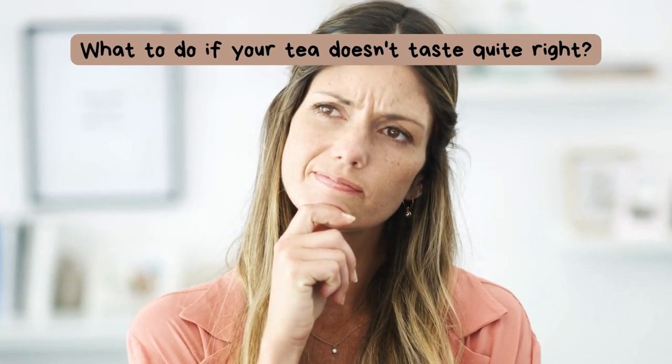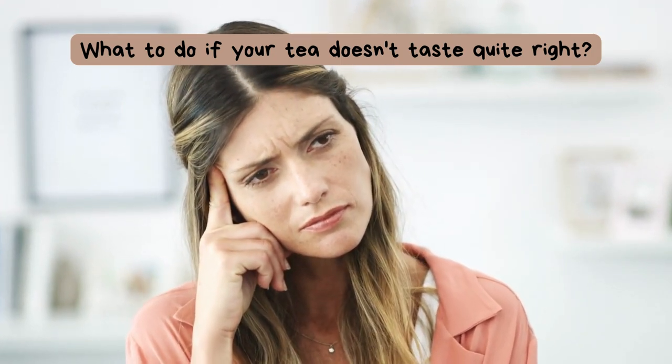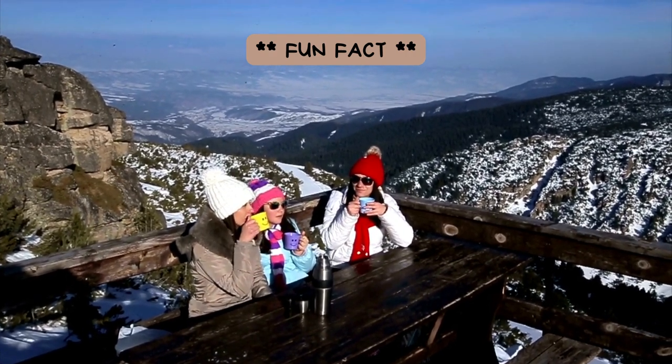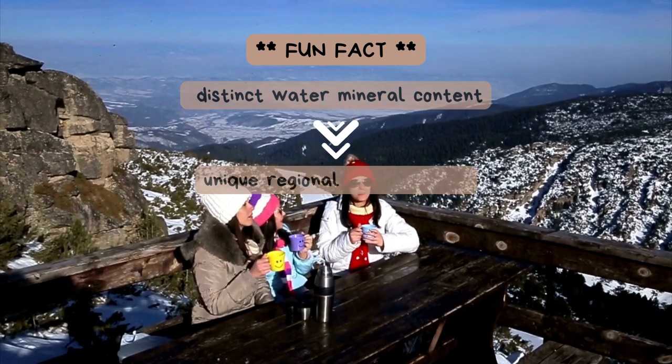Now, what can you do if your tea doesn't taste quite right with your tap water? Let's explore some solutions. Fun Fact: In some regions, the water's mineral content is so distinct that it has led to unique regional tea flavors.